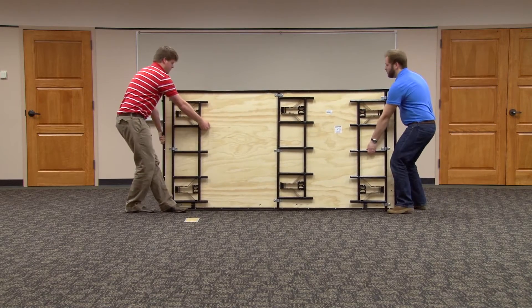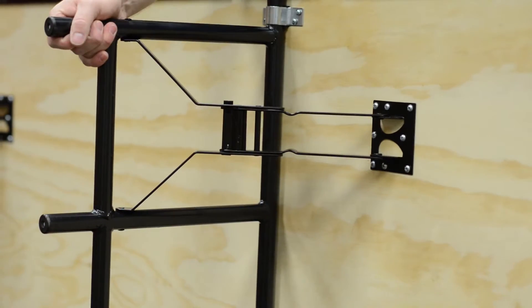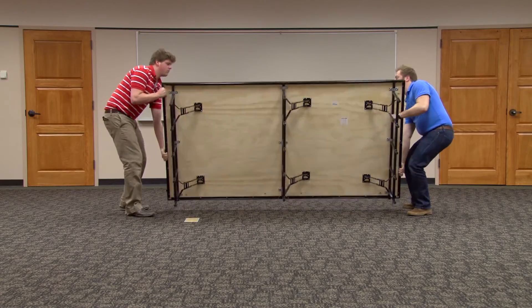Begin by moving a stage panel into position. The special spring locking mechanisms help lock the legs into place and prevent accidental collapsing.